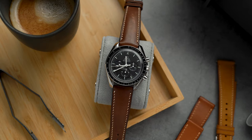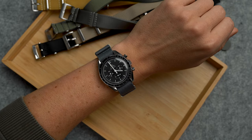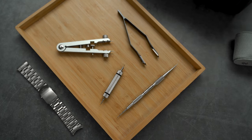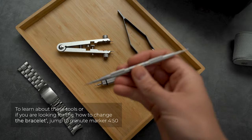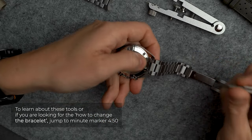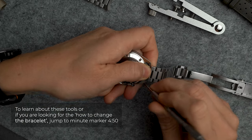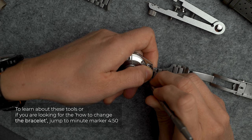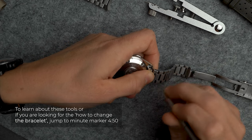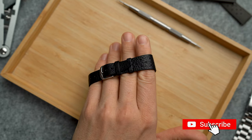These range from a dressed-up look to a vintage feel, or dressing it down a bit for a more adventurous vibe. I remember my first bracelet change — I might have even stabbed myself with a spring bar tool — so maybe I'm not the best example, but if anything it shows that even if a clumsy fish like me can do it, you can too.